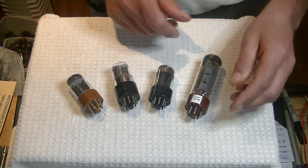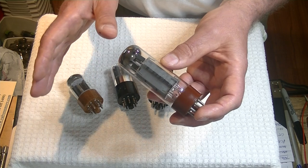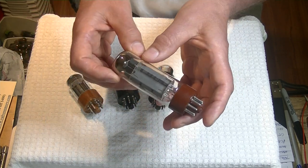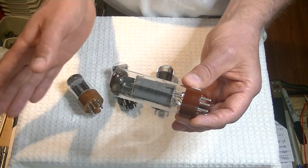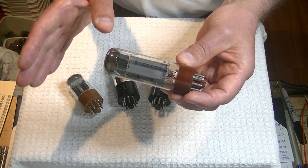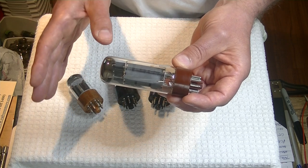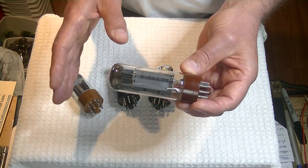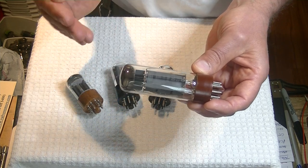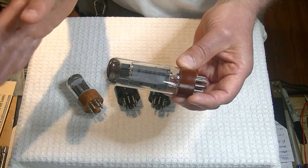Now we're in the output stage, the output tubes. For my style of listening — what I call Type A, small ensemble acoustic — the Svetlana EL34 is the tube for me. What does that give us sound-wise? It gives us a lot of warmth in the mid-range and does everything really well. The EL34 is a little weak on the bass side — that's just typical of the type. In fact, tube amps in general are a little weak on the bass side. That's where solid state thumps us — solid state doesn't do much else well, but it does do bass well.